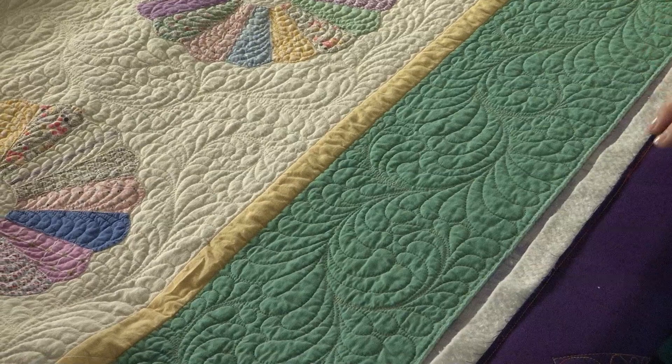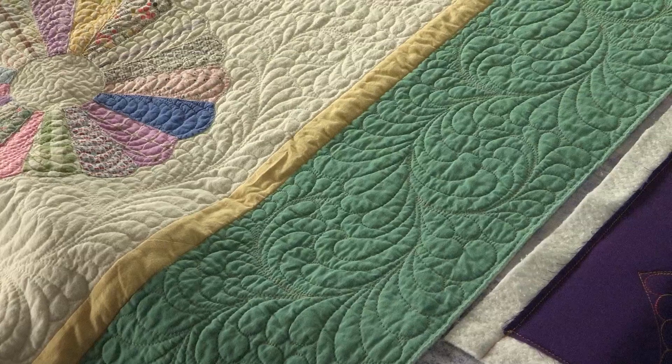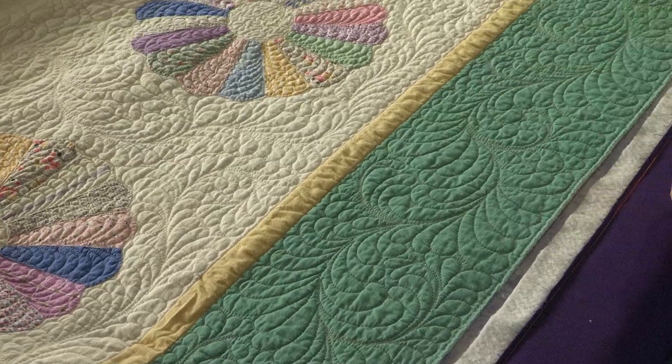I don't have anything special in the corners. It just turned the corner as it came to it and kept flipping up and down as it worked its way through. It gives that same feathery look, but just a little bit more laid back, a little bit less stress about the layout. Oh, it's beautiful — the whole quilt is beautiful.